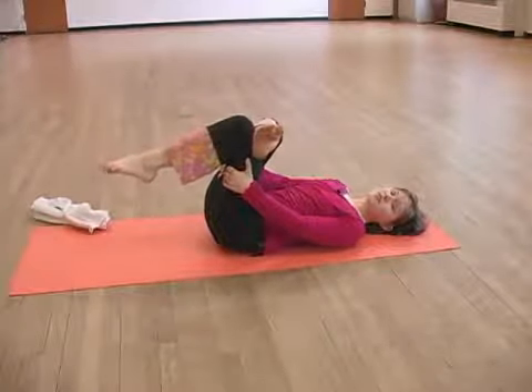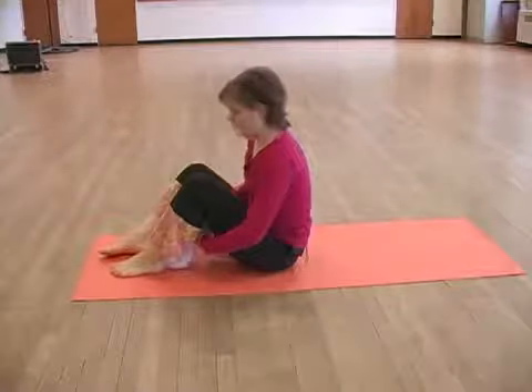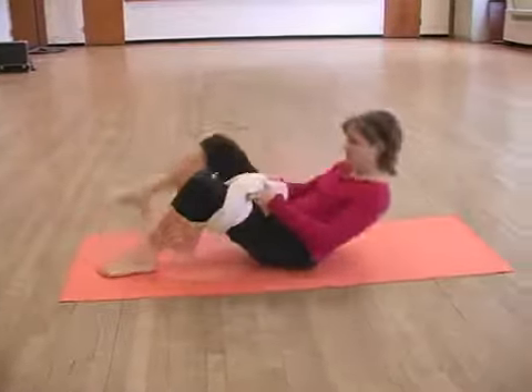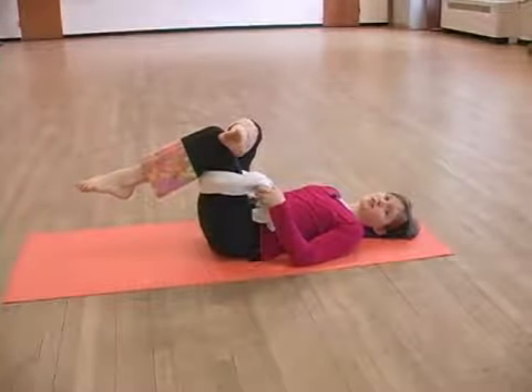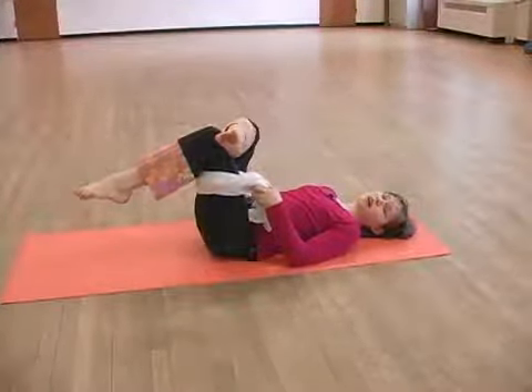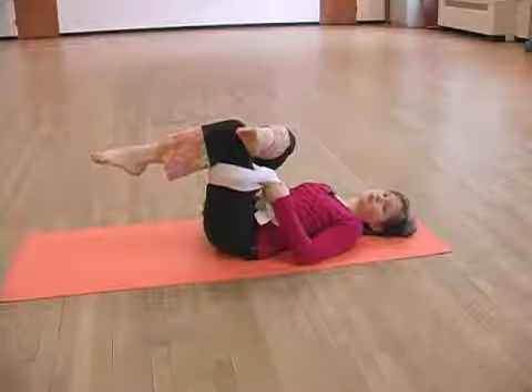If you can't clasp, that's okay. Take your towel, wrap it around and just hold on to the towel while you stretch. You'll do this on each side and you should feel it right through your glute.